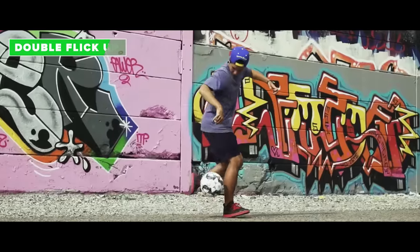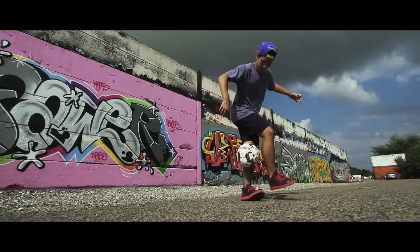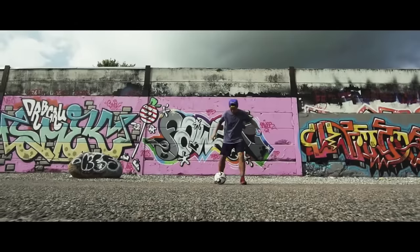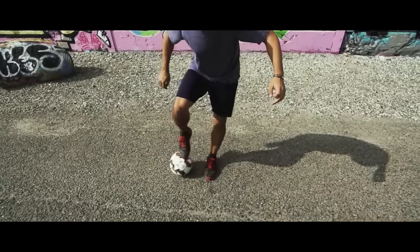The double flick up. Start off with a Ronaldinho flick followed by a small clipper tap behind your standing leg. Now comes the tricky part: place the outside of your foot on the ball and put in all of your body weight. Then boom — flick it up once again.